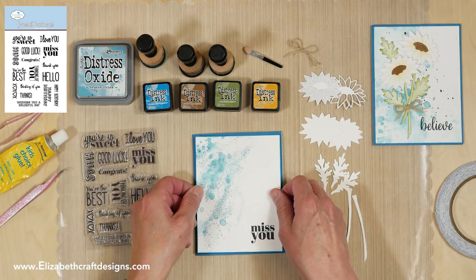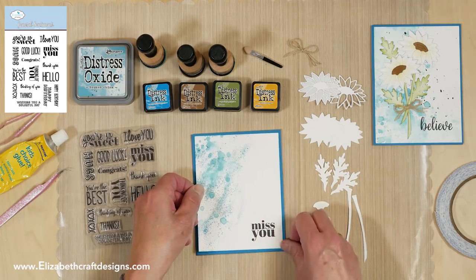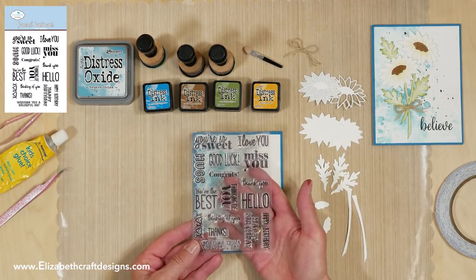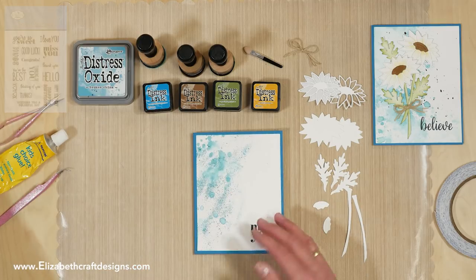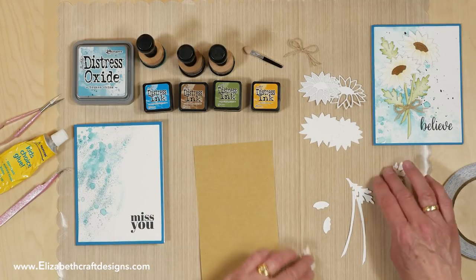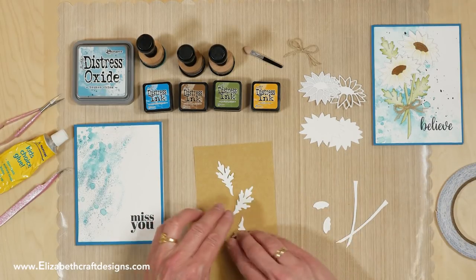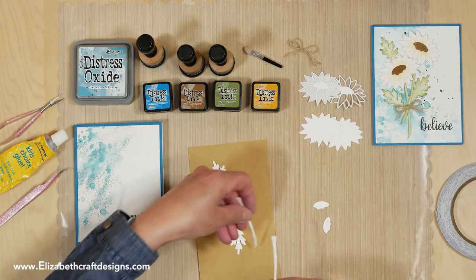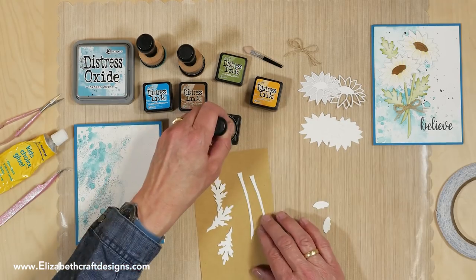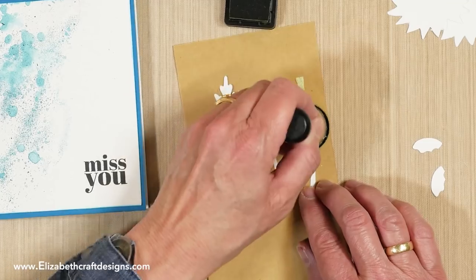So that's the base of the card. Now I'm going to color the daisy — first the leaves and the stems. I'm going to use Peeled Paint for that, and for the stems I'm just going to dab a little bit.